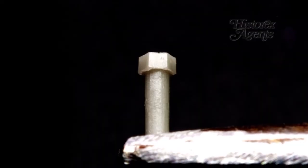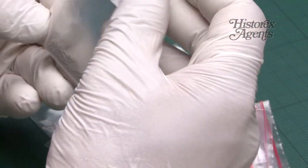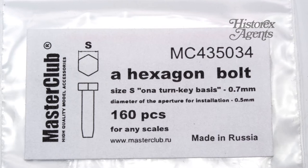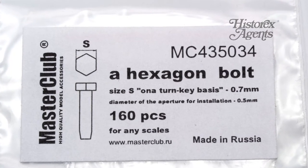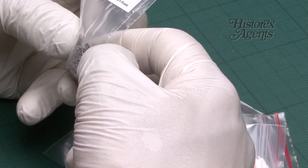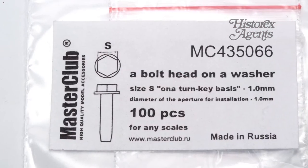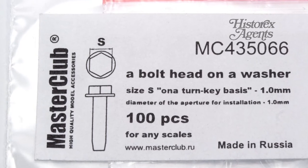Just check out the Master Club website. This is a bolt — 0.7mm. You get 160 of them. You tend to get between 120 and 160 of these; if they're bigger you get about 100. There's the reference and there's the detail. Next up, another one — you can see the number. These are a bolt head on a washer. You get ones with washers too — another hexagonal bolt.